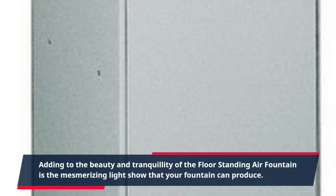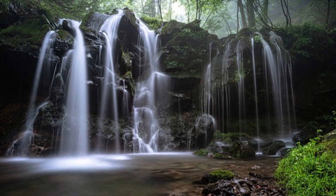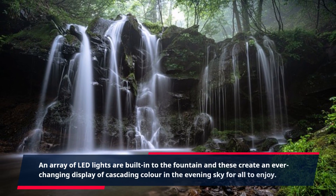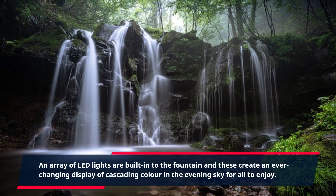Adding to the beauty and tranquility of the floor-standing air fountain is the mesmerizing light show that your fountain can produce. An array of LED lights are built into the fountain and these create an ever-changing display of cascading color in the evening sky for all to enjoy.